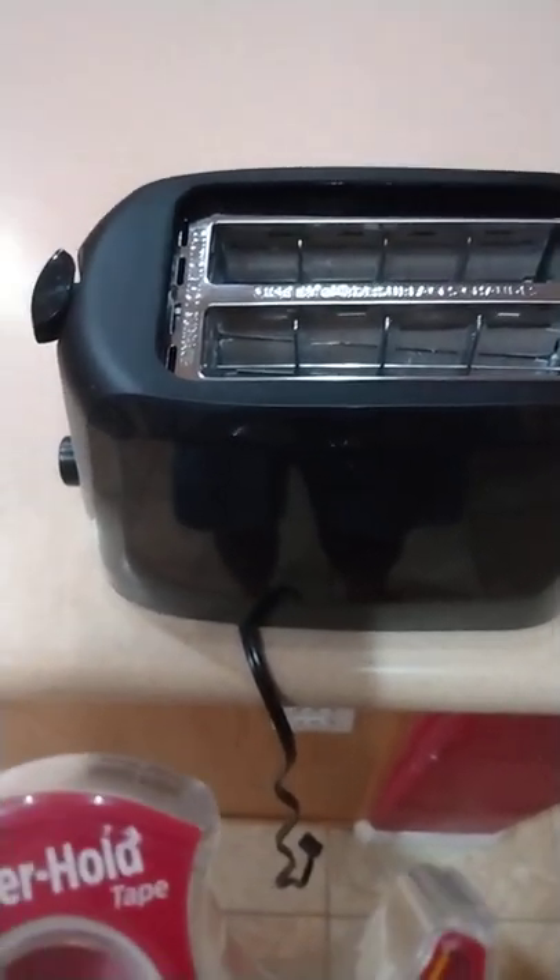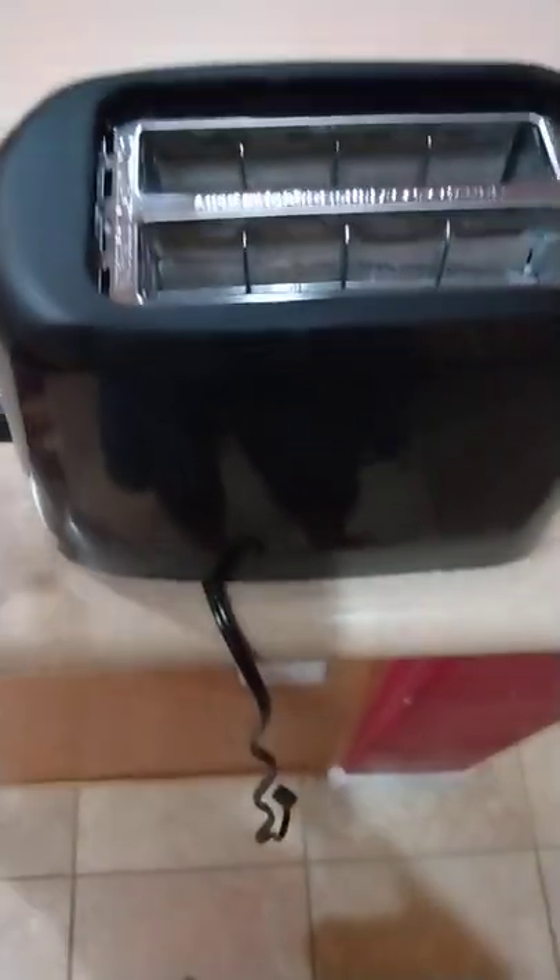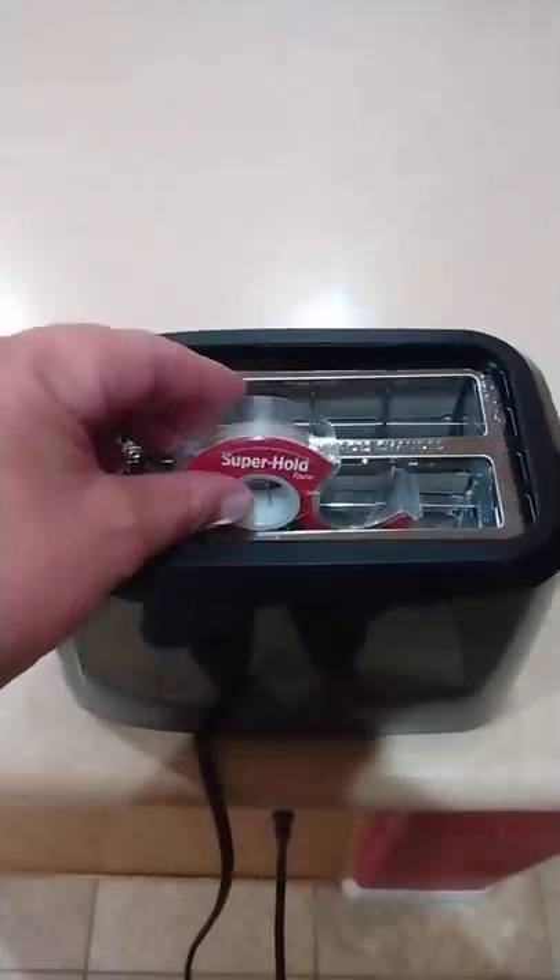Hello everyone, so I was curious what would happen if I put scotch tape in the toaster, so let's go ahead and plug this up, get our scotch tape, put that in there like that.